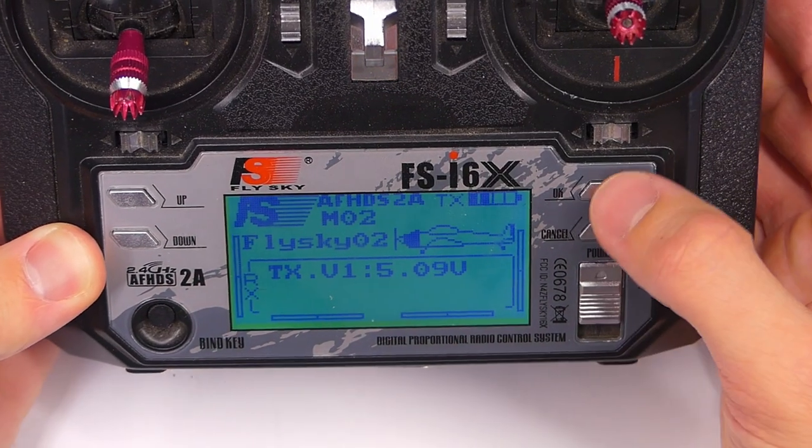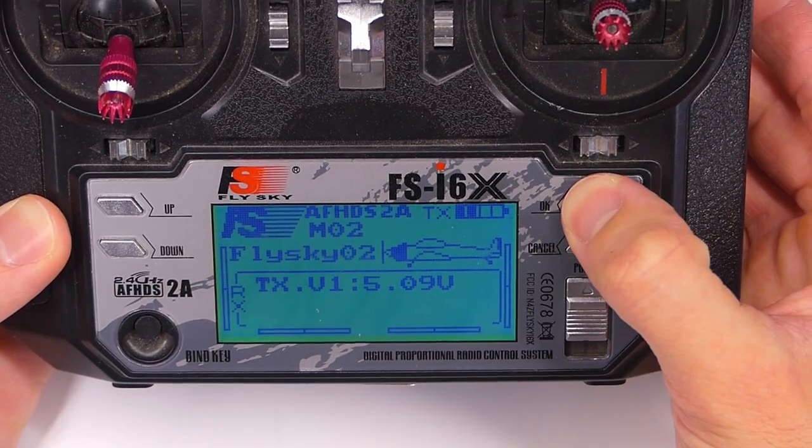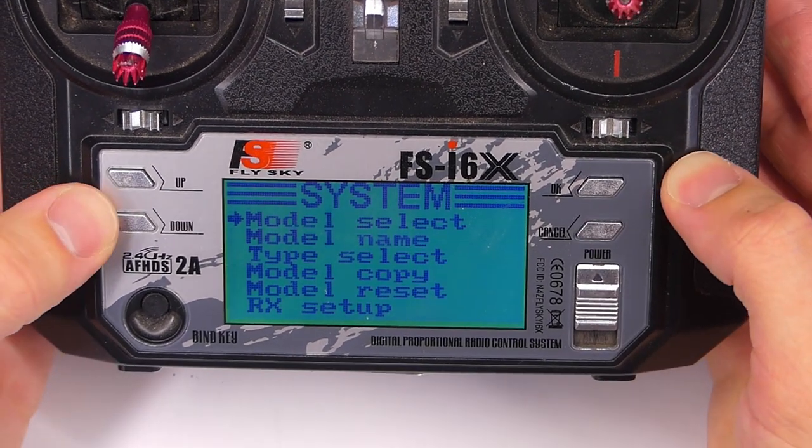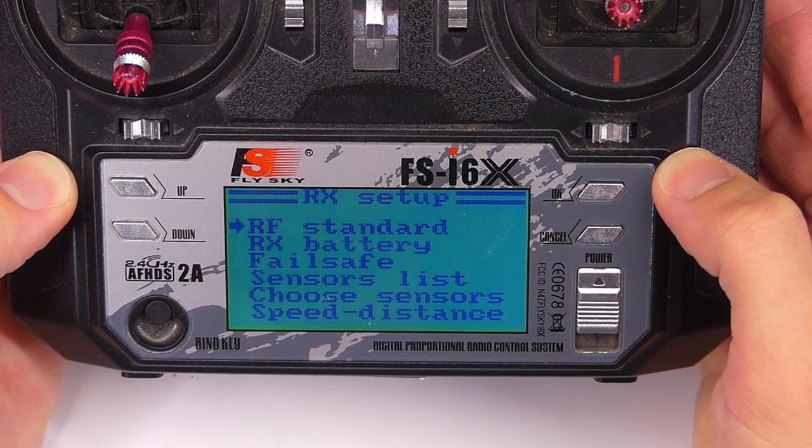Now what we can do is we can slide this out of the way and get our transmitter here. This is the FSI-6X. We're already bound to the quadcopter so we don't need to mess with that. What we're going to do is we're going to go into the menu here, into the system menu, and then we're going to scroll down to RX setup.